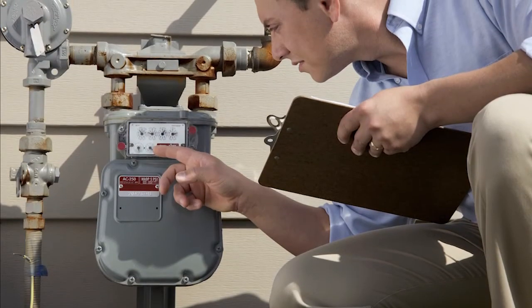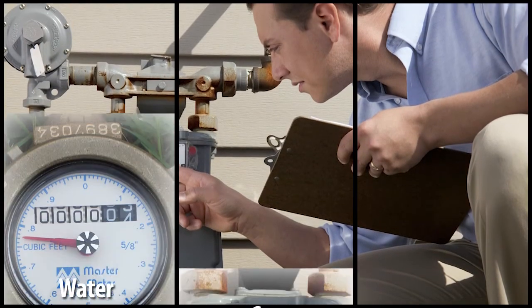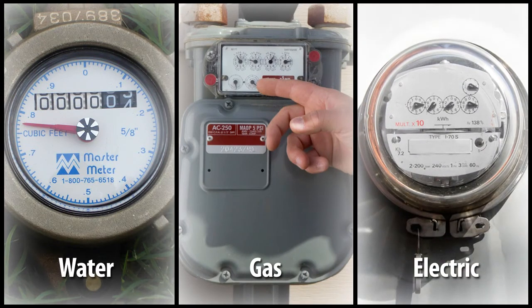The final step when completing a winterization order is to take meter readings for water, gas, and electric. It is mandatory that these readings be reported when submitting the order completion. This is important information should the winterization ever become compromised.